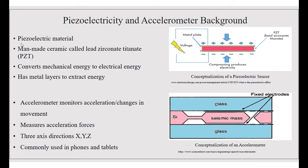An accelerometer monitors the acceleration and changes in movement. It measures the acceleration forces based off three axes directions of X, Y, and Z. It is commonly used in phones and tablets.